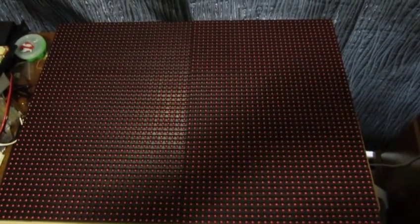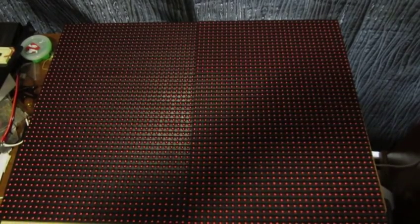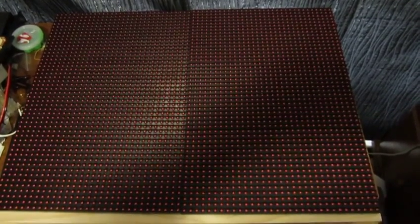This here is six of the Freetronics DMD displays, all chained up, connected just to one Arduino. I'm prepared to show a little presentation ready for my son's first birthday using my new library.